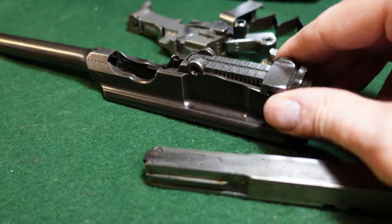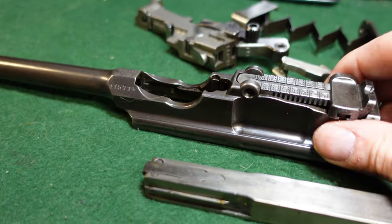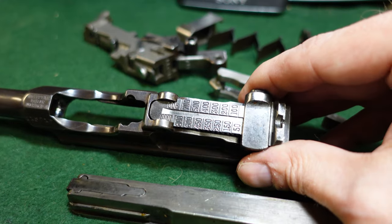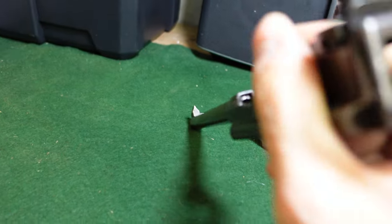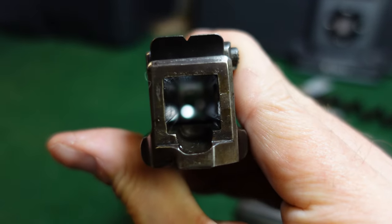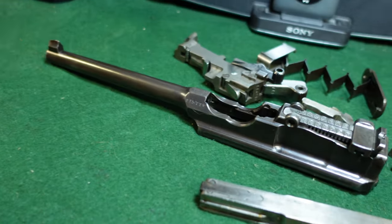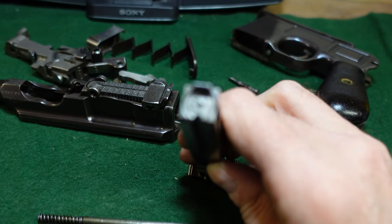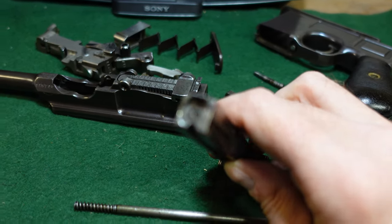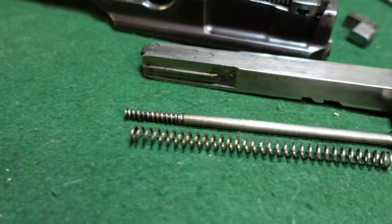That is really all you need to take off of the upper of one of these. No need to mess around with the tangent sight or anything like that. You can now easily clean your upper and all that kind of good stuff. You have got access to the bolt face, your firing pin, and your firing pin spring.